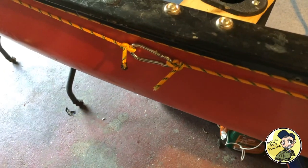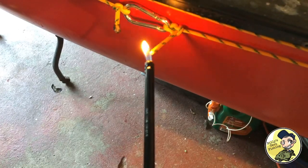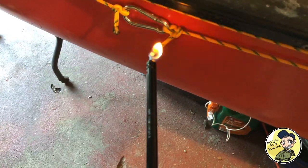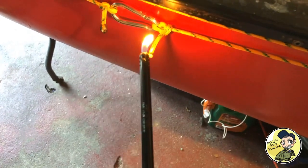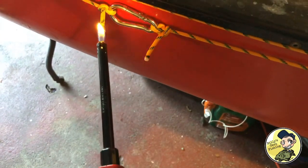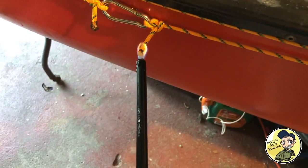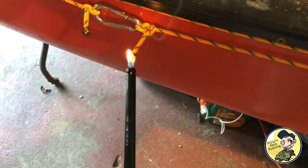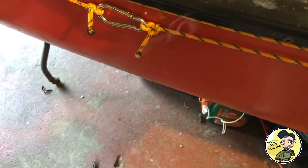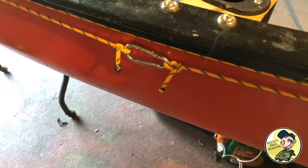Here's my favorite part — cutting the rope to size and burning the end. The use of fire in the outdoors, it's a primitive thing. This will keep those ends nice and tight. We don't want split ends — or do we like split ends? There you go, final touch.